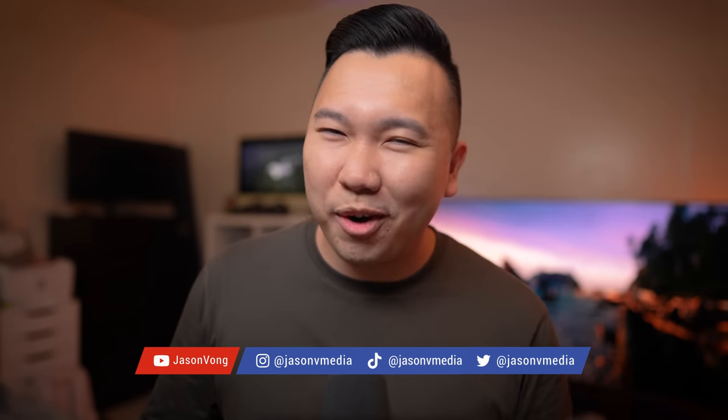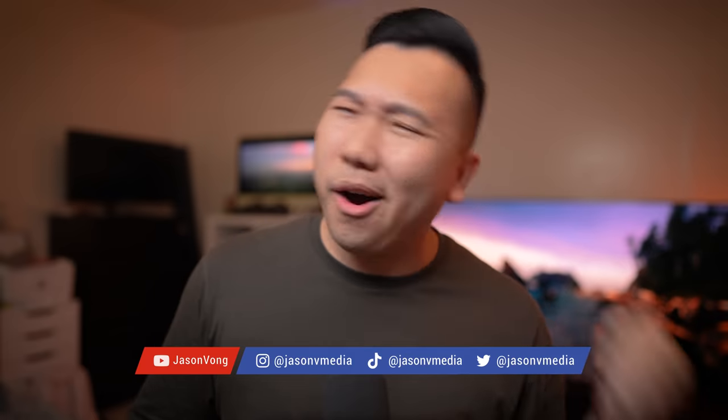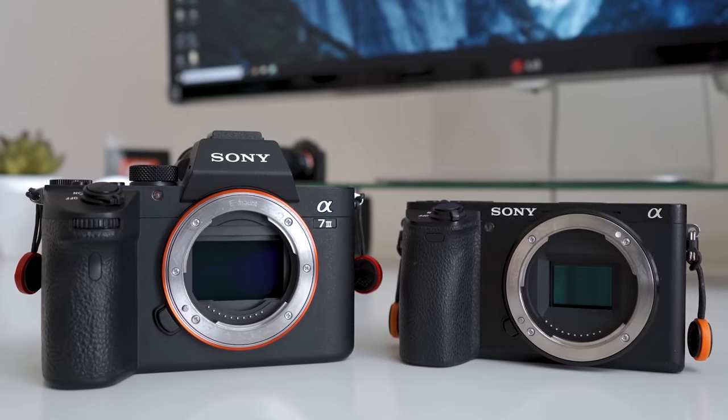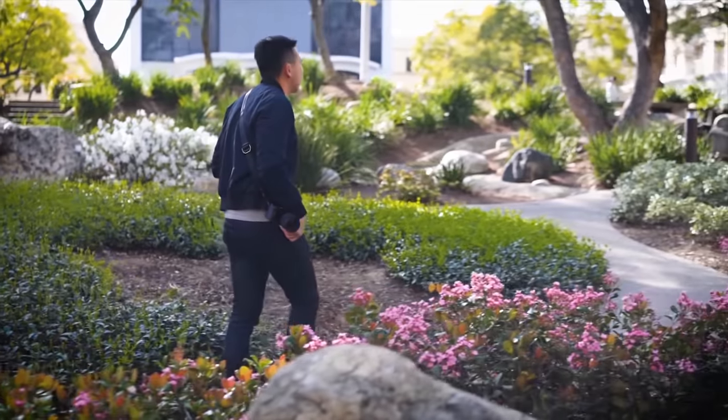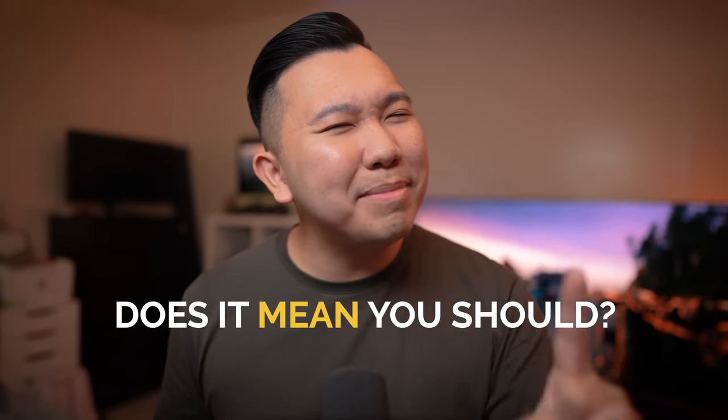You can use APS-C lenses on full-frame bodies, just like in my last video where I said you can use full-frame lenses on APS-C bodies. Who said that? Me. And this is coming from someone who mixes and matches their full-frame and APS-C gear very often for the last seven years. So I can definitely tell you, just because you can, doesn't mean you should. Well, let's find out.